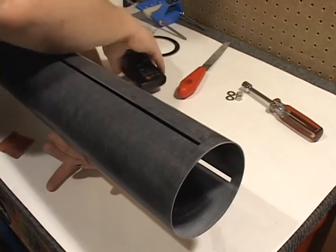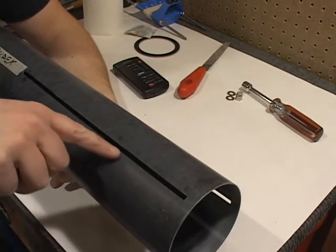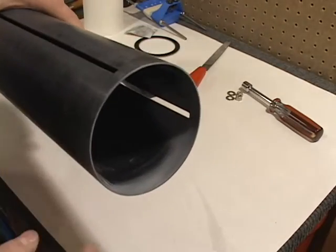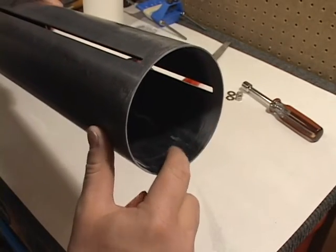Looking towards the booster end of the rocket where the fins and motor mount will be installed, we're going to want to scuff the inside and the outside of the fin area, the rear of the tube. You can see I've already pre-scuffed some of this with some 80 grit. You can obviously see the area where it was scuffed and the area that has yet to be scuffed.